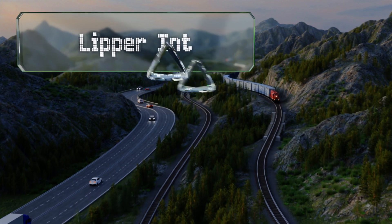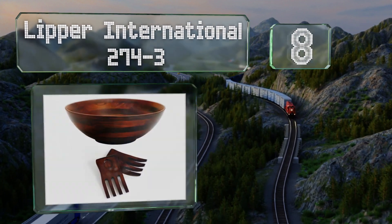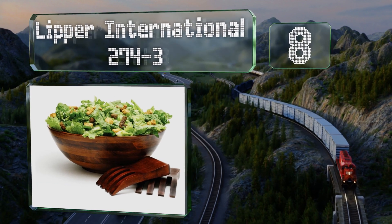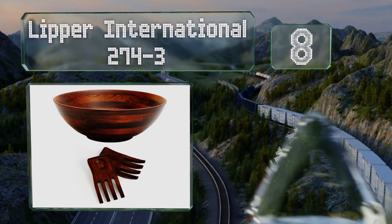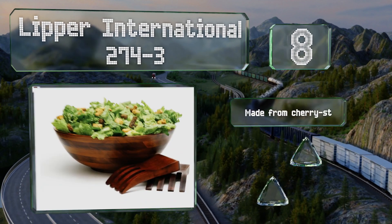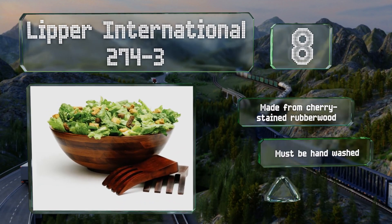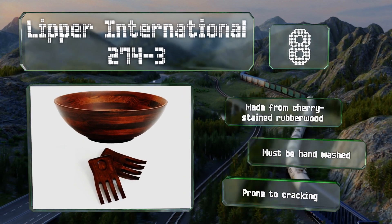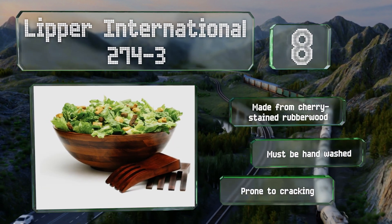Coming in at number eight, if you're looking for a package deal, the Lipper International 274-3 are a good deal for a complete hardwood serving set, as they come with a bowl that's nearly 14 inches in diameter. While these don't have full handles, they do have indentations for a thumb grip. They're made from cherry-stained rubberwood; however, they must be hand washed and they are prone to cracking.